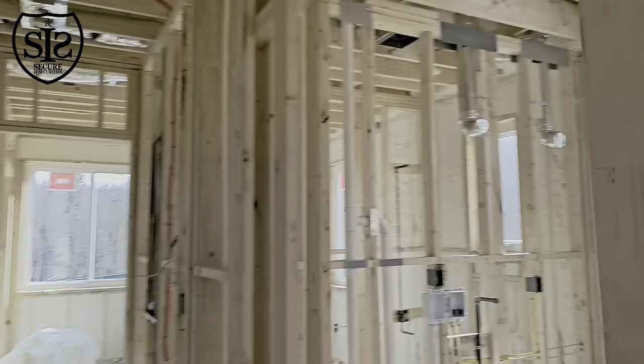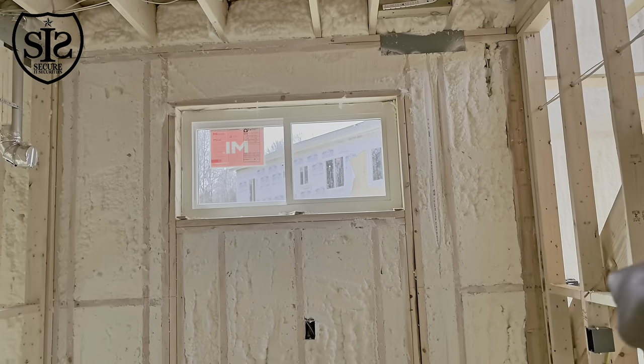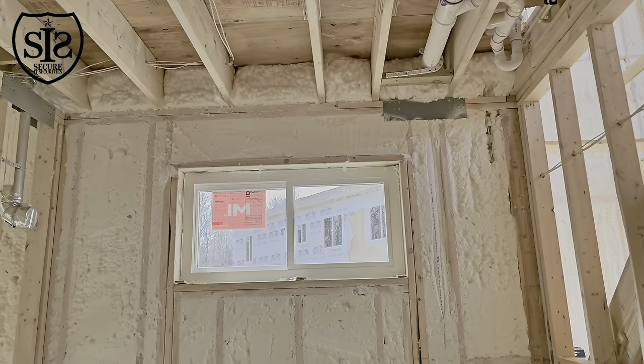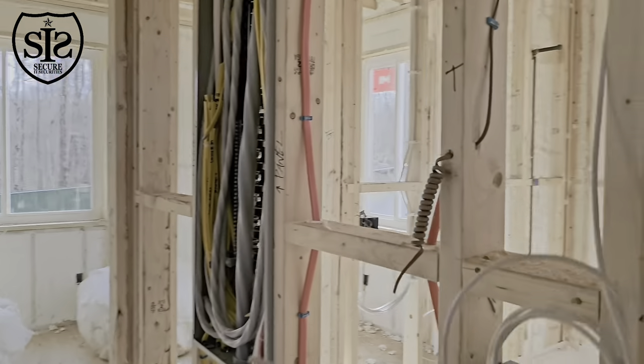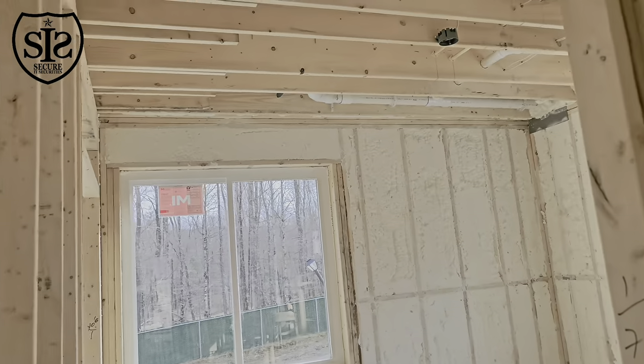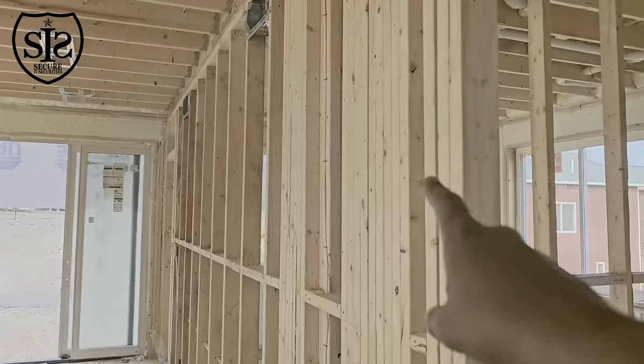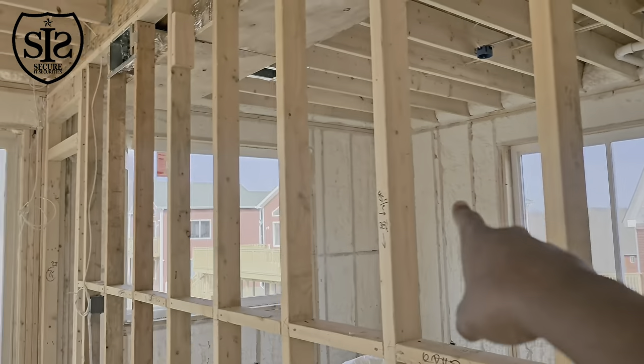Over here on the lower side there's another camera — it's going to be like a balcony on this floor, and another balcony on the upper level as well, so we have a camera right there. Inside here we're going to have another monitor. We also have cameras on the outside: one on that corner, a camera on that corner, and another camera on the outside on that corner.